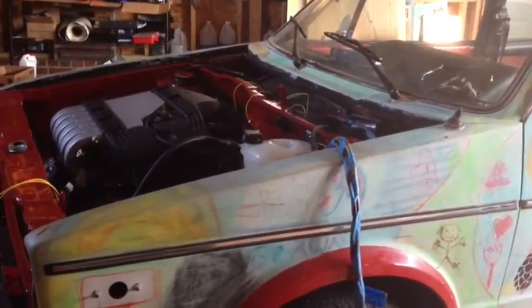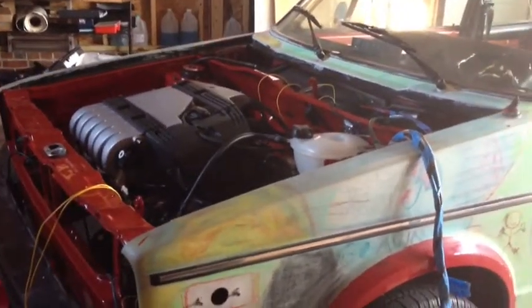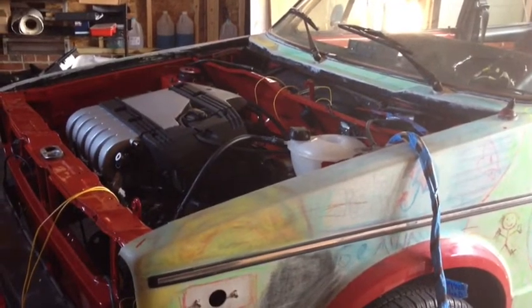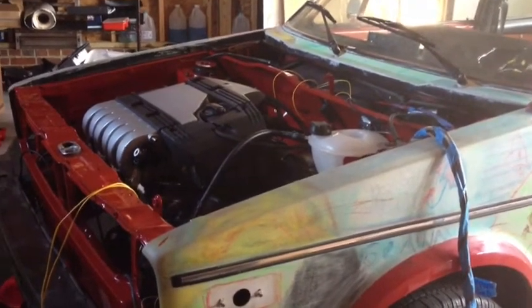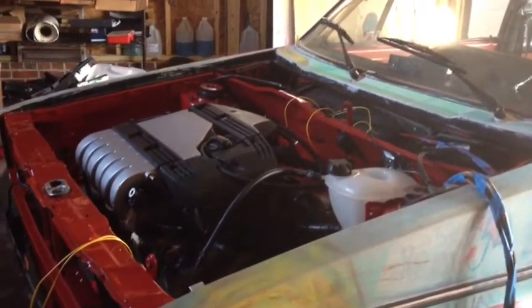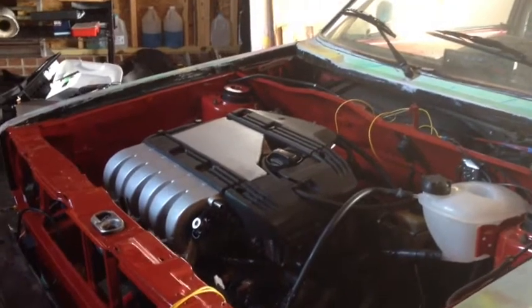Hey everybody, Charles for HumbleMechanic.com, and today I'm actually doing two different things. One, I want to shoot a video of the cabi to show you guys what's going on with it. The other thing I'm doing is test driving this microphone that I bought, so hopefully the sound quality will be a bit better than it had been before with just the regular iPhone mic.